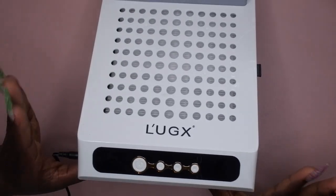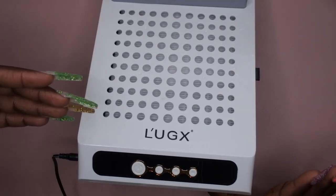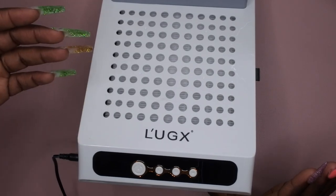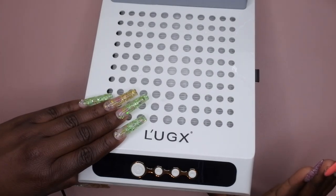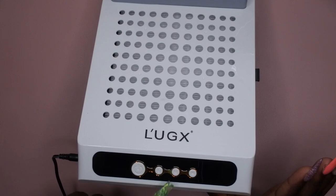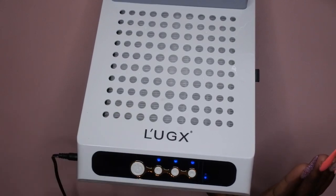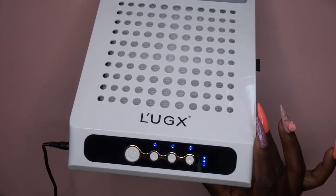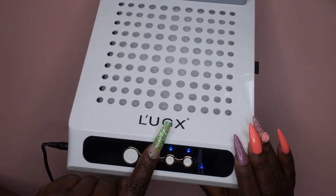From what I can see it doesn't sound very loud to me. This is my first dust collector so I don't know what others sound like, but from what I was expecting, it's actually not loud at all — I really like that. When it's on, it shows that it's charging with these three dots here, which I love.